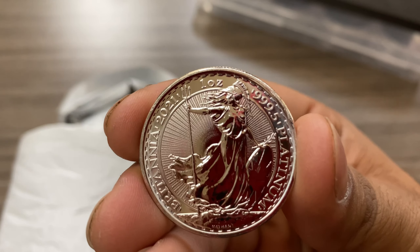Man, that is thin, guys — extremely thin compared to a one-ounce silver piece, even gold. And the weight feels different — it's one ounce, but it feels more dense, more heavy.